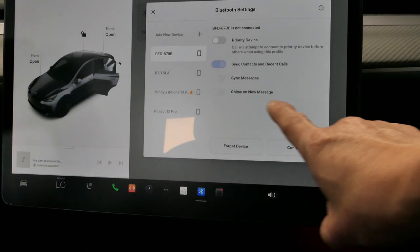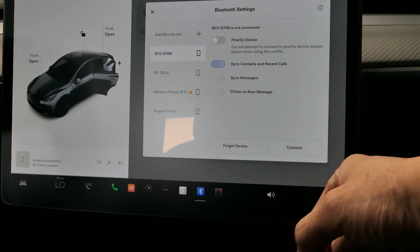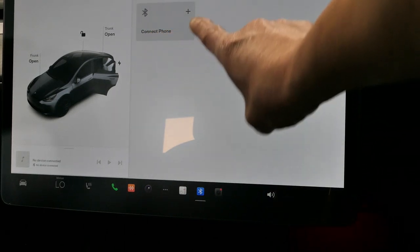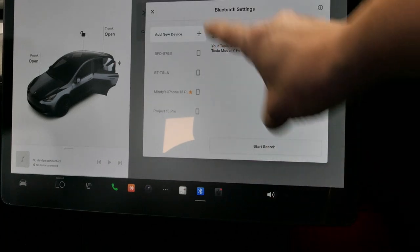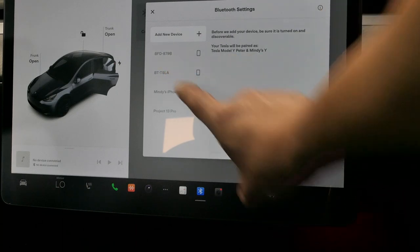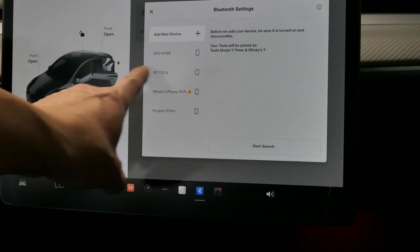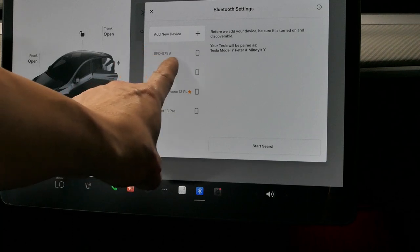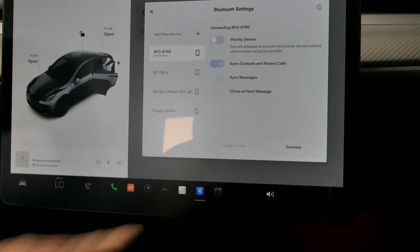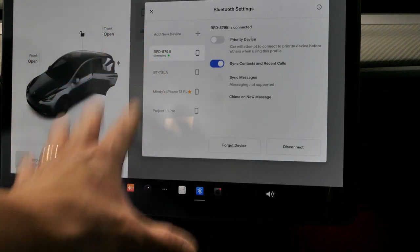Now I'll show you how to play music or sound from the rear screen through the main vehicle speakers. Click on the Bluetooth button, and you'll see several Bluetooth options. Select the one labeled BFD-879B — yours may differ slightly. Click connect, let it do its thing, and the rear display will play music through the Tesla system.